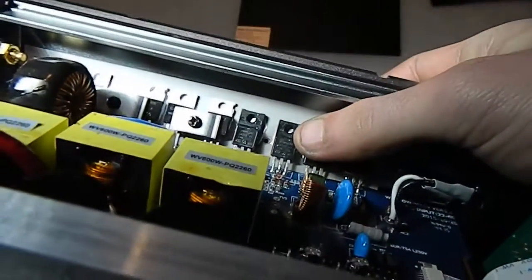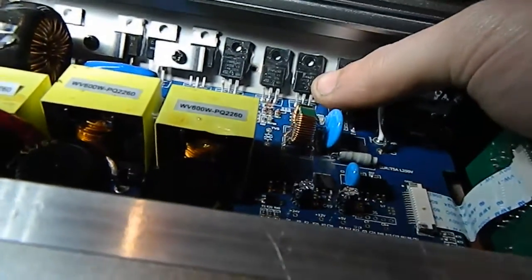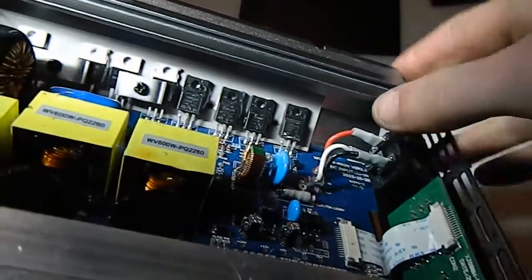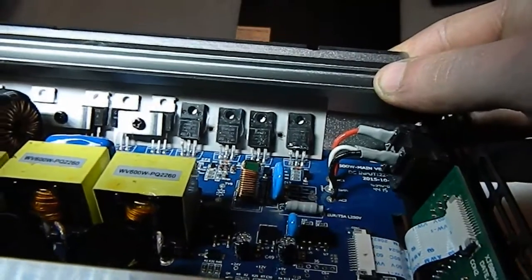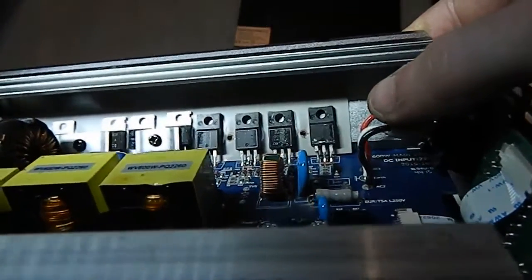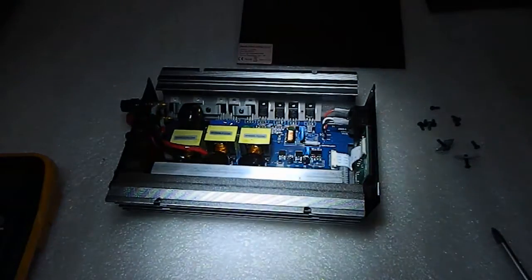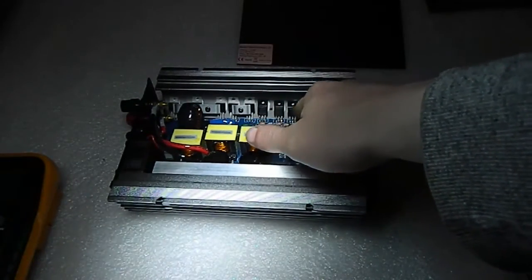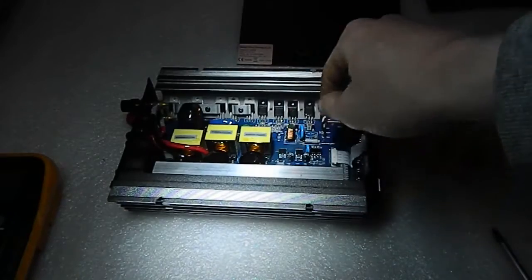These MOSFETs are 25NM60ND. The ones I replaced in the other inverter were F30NM60ND. I'm going to look up a datasheet to see if these are better or worse — chances are these could be fake, you never know. The 25NM60ND are rated at a continuous drain current of 21A, and the ones I'm replacing them with are 25A rated, so a little bit better.